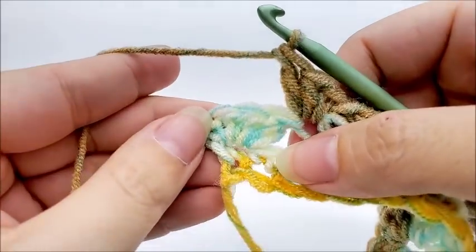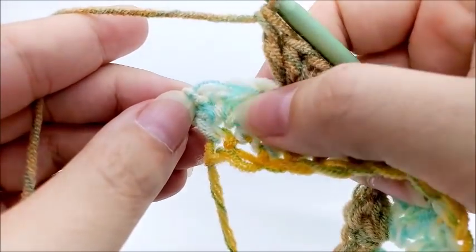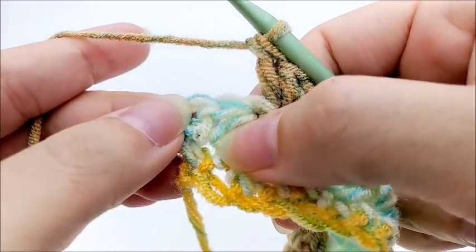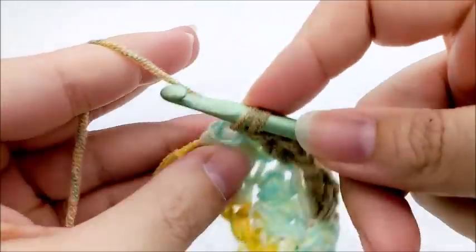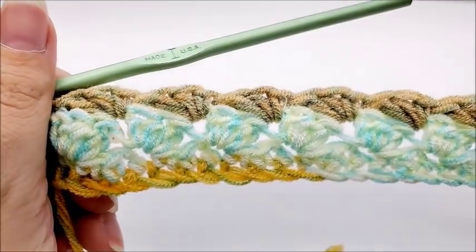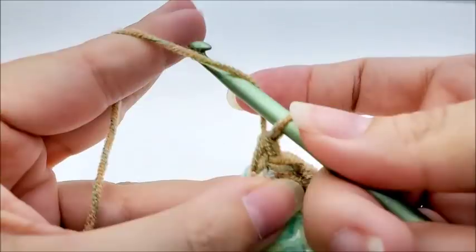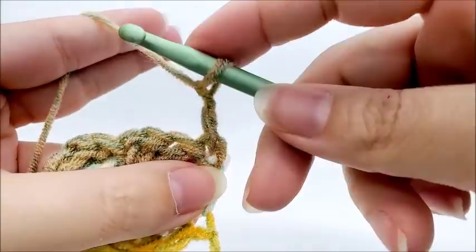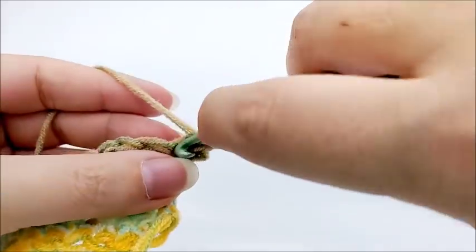Coming to the end of row three — I just did a shell into that last single crochet. I have one shell left, so I skip two stitches of that shell, and into the very last stitch, which is the chain two space at the end of the row — not the single crochet, the chain two space — I work a single crochet into the top of that chain two space. You should still have 38 shells. For row four, chain two, turn your work, and into the very first stitch — that single crochet — work a shell: single crochet, half double crochet, and double crochet.